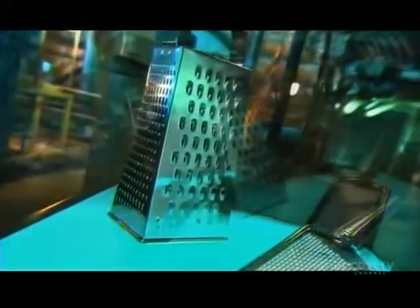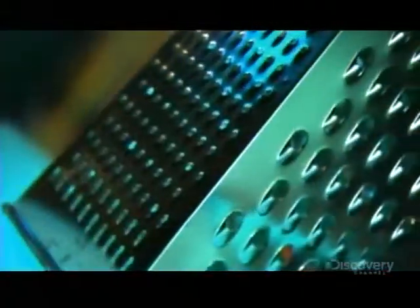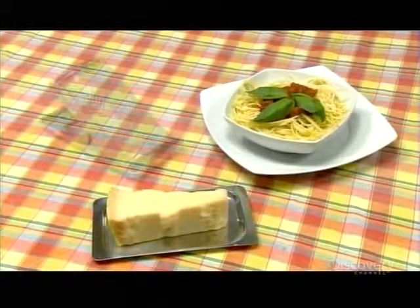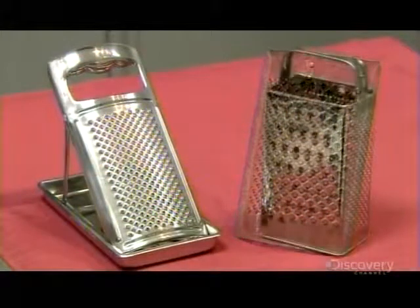Many recipes call for shredded ingredients, which is why a cheese grater is an indispensable kitchen tool. Depending on which type of blade or blades a grater has, you can coarsely shred to finely grate not just cheese, but also potatoes and vegetables. Graters come in different sizes, shapes, and configurations, from flat models with one blade to box graters with a different blade on each side.